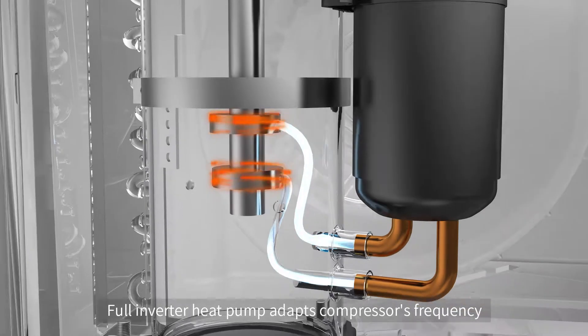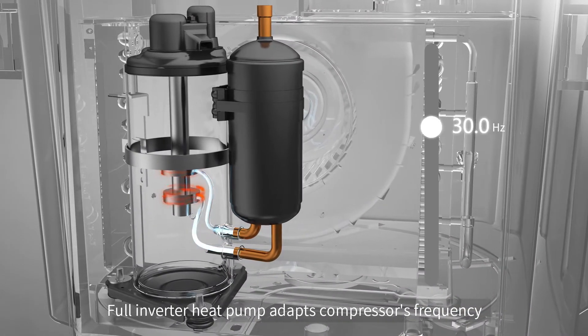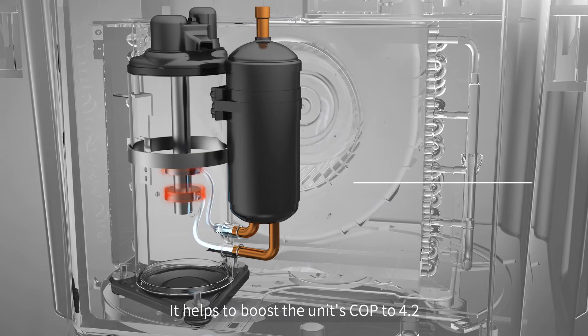The Full Inverter Heat Pump adapts the compressor's frequency, helping to boost the unit's COP to 4.2.